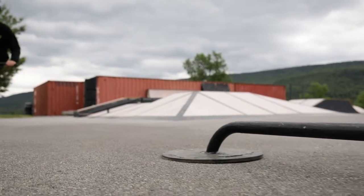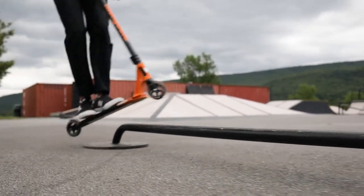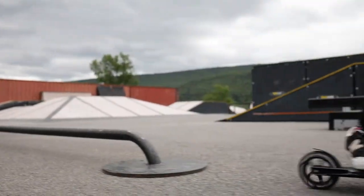First, start off by finding a small rail. Approach the rail with a good amount of speed at an angle with your back facing it.